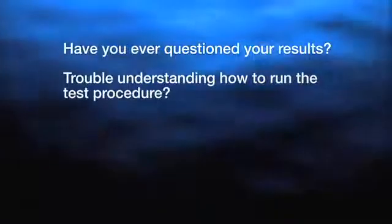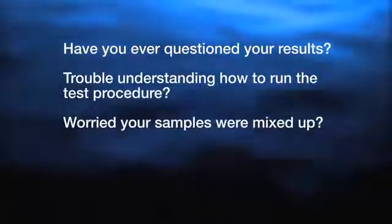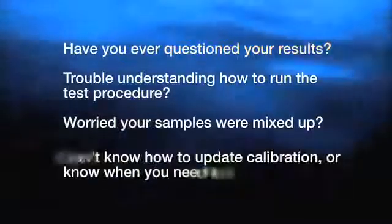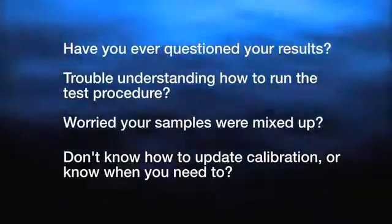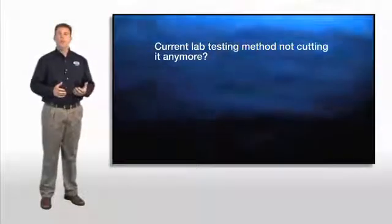So let me ask you — have you ever questioned your results? Maybe you had trouble understanding how to run the test procedure. Maybe you're worried that your samples are mixed up, or maybe you didn't know how to update the calibration factors on the chemistry, or even when you need to.